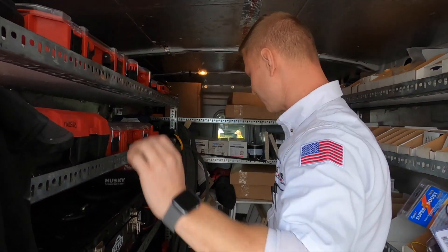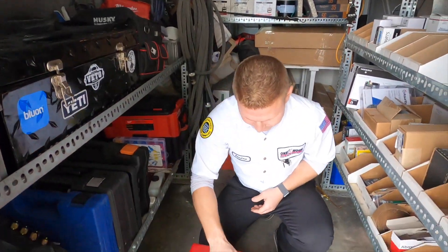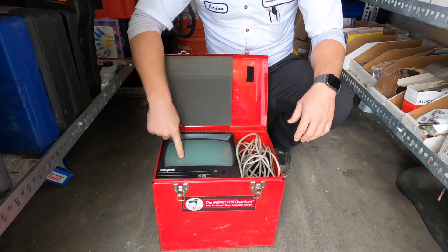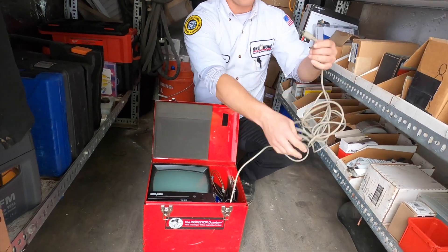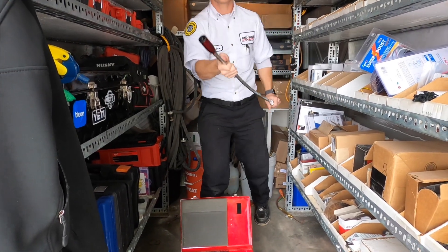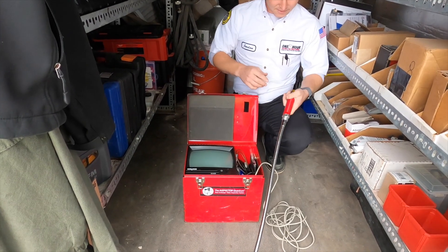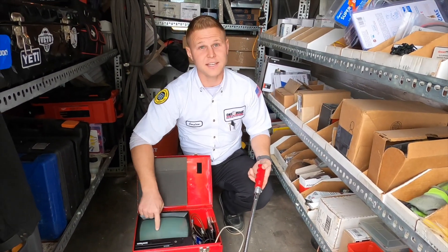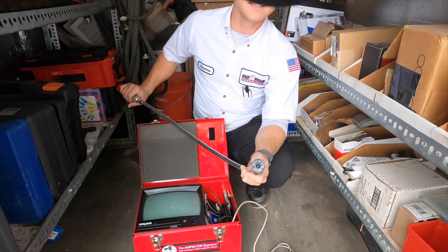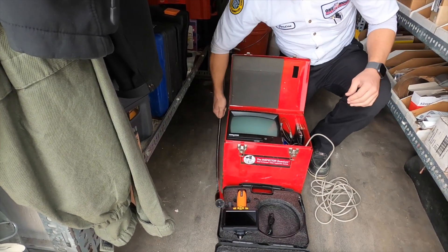Let me show you the old version. This is the old version. This thing here would have a full-on television. You'd take this big old cord and plug it into this. You'd plug this in, power up the TV, and be able to inspect it. But as you can see, the head on this one is significantly larger than the new one.